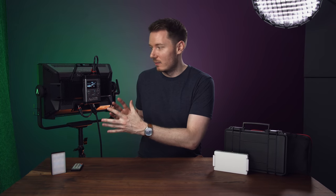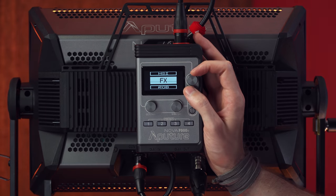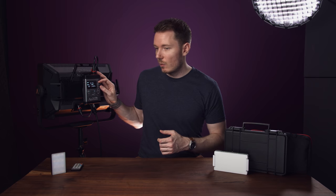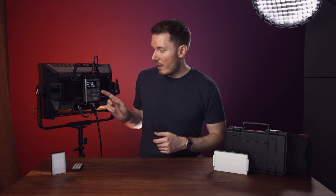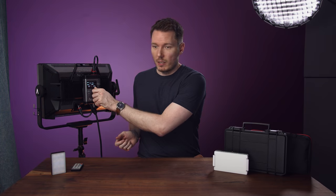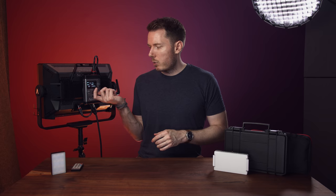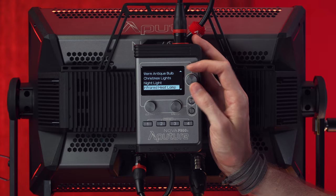And then lastly, the HSI mode — this is for just setting your colour, and I think this is the best way to do it. You've got your Hue, which you can dial in, your Intensity, and your Saturation if you want to mix it, because this is an RGBWW panel — so we can get a really nice mix between white light and how much colour we want to add. It performs very similarly to the Aputure MC panels, but just bigger, brighter, and much easier to control with dedicated dials rather than clicks. Fantastic for the amount of functions — that gel collection and the light emulation collections are so appreciated.